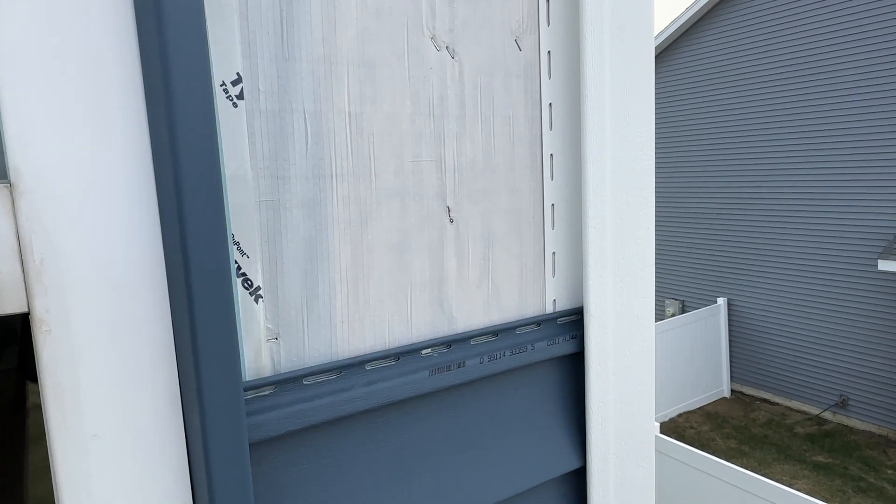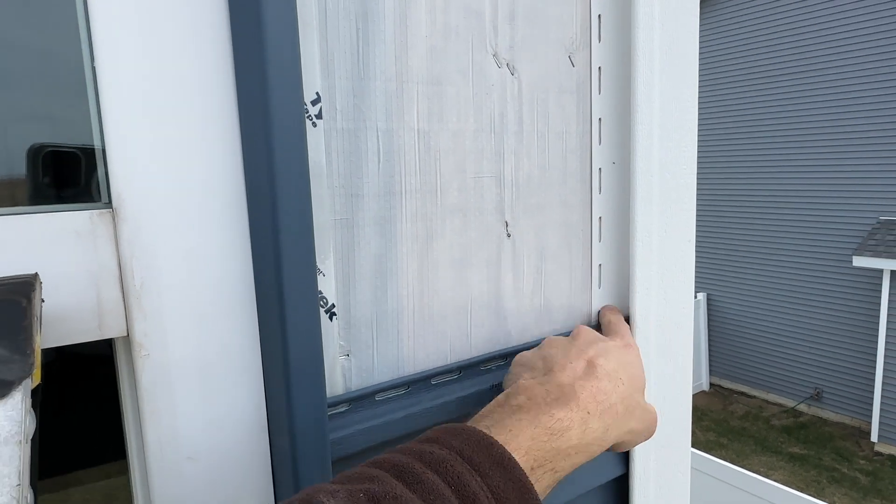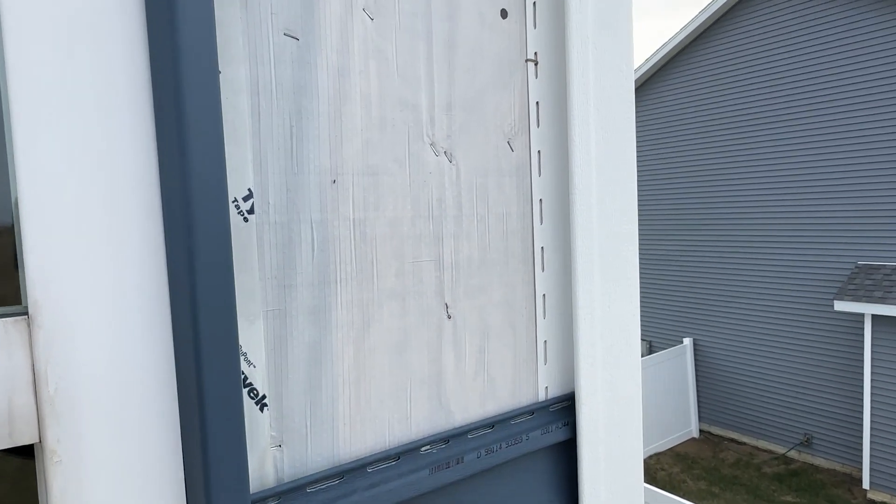I'm going to jump up there, check out the corner piece — the white corner piece — and also the J channel that's against the window. Make sure those are in good shape. Climbing up here, I can already see my corner piece and the nailing flange with those nailing slots.